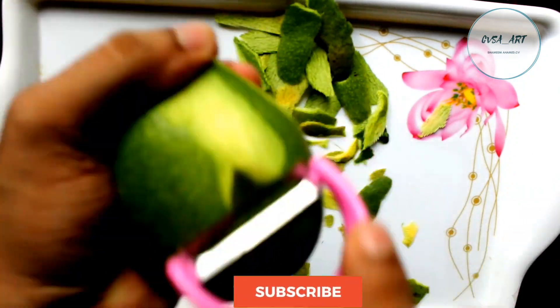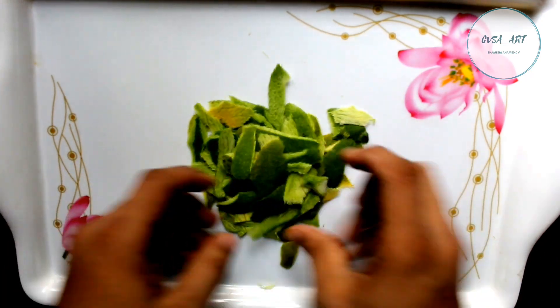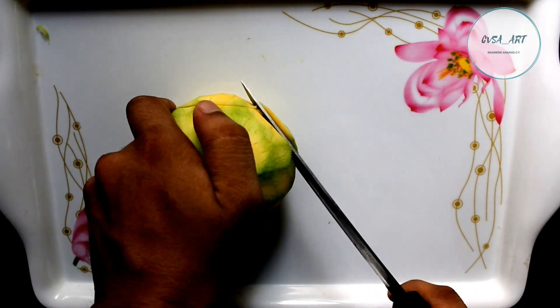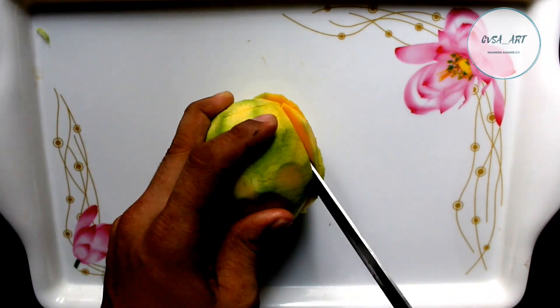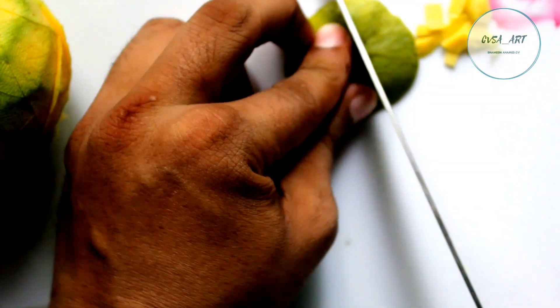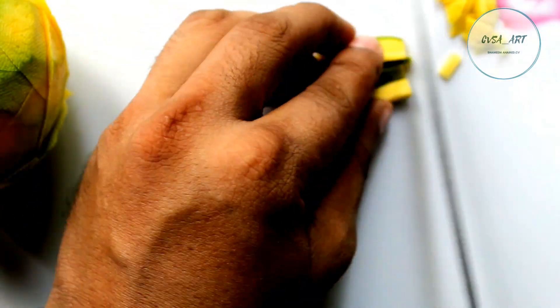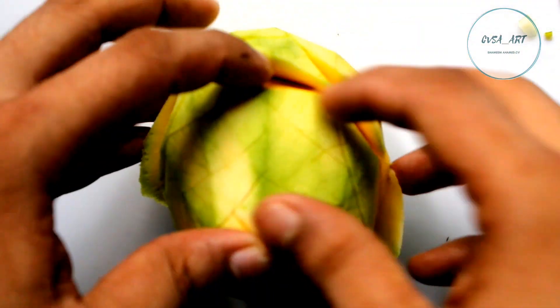Don't forget to subscribe to my channel. I'm going to cut this one. This is the hand of the rice — I cut the rice. I cut it for the rice. I cut the rice with the rice and the rice.